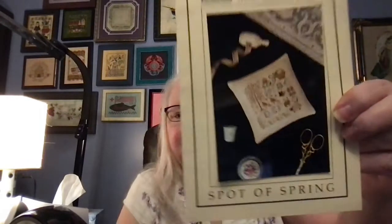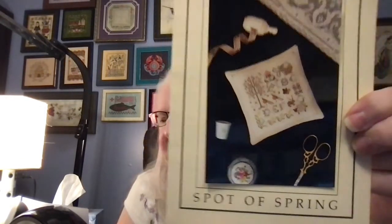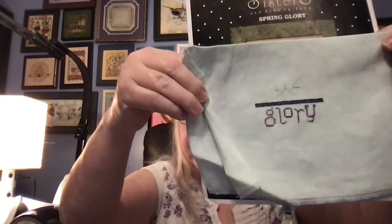Then I have from the Drawn Thread, Spot of Spring. I have this whole series — all four of them. This is such a pretty one, but again, another one of my 22 for 22. So I have the birds started; they're kind of funny little guys, right in the middle. I wanted to start in the middle because these were pre-cut pieces of fabric. So I have Spring Glory from Sisters and Best Friends, and I'm doing this one on a piece of 40 count linen from Silk Weaver — just think it's a gorgeous color. I am filming at night so my colors will not be the best.